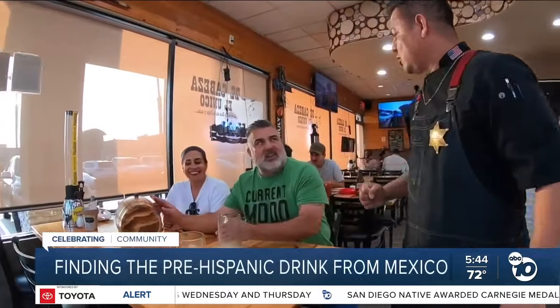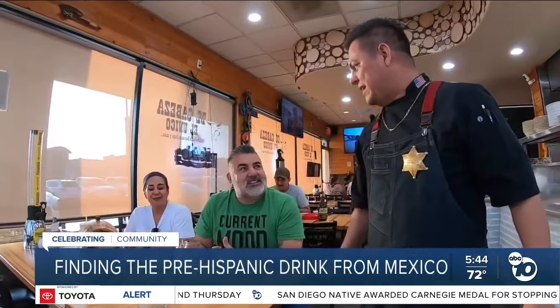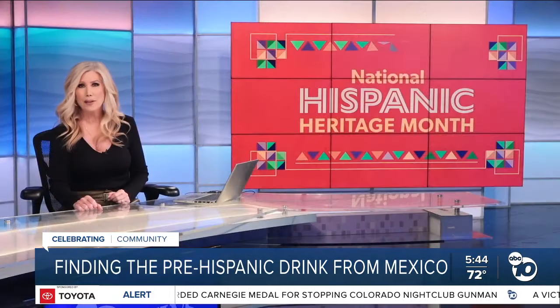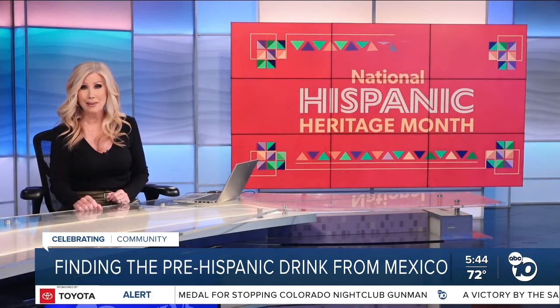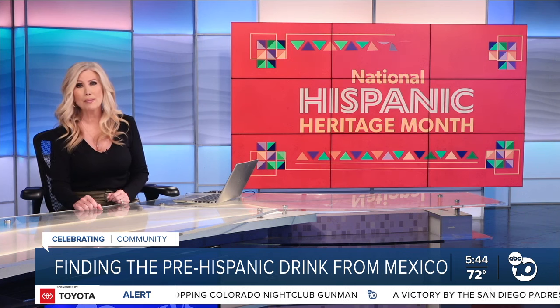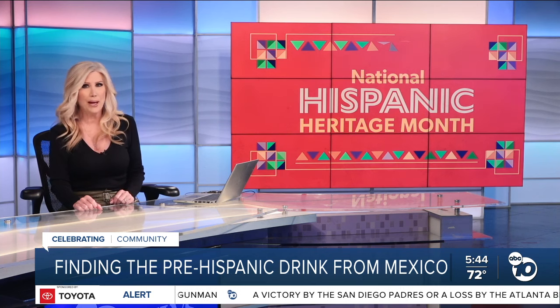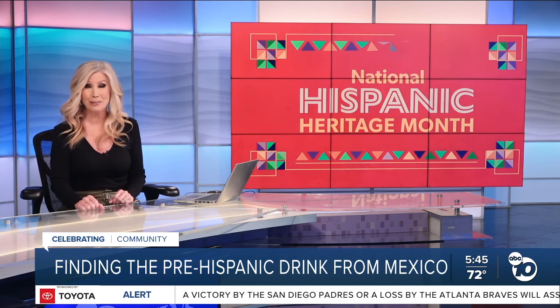When you think about drinks from Mexico, you likely think of tequila and mezcal, but there's another one from the very same plant that precedes them. As part of Hispanic Heritage Month, ABC 10 News reporter Adam Campos introduces us to pulque, a drink that dates back to pre-Hispanic times and was believed to be a gift from the gods.